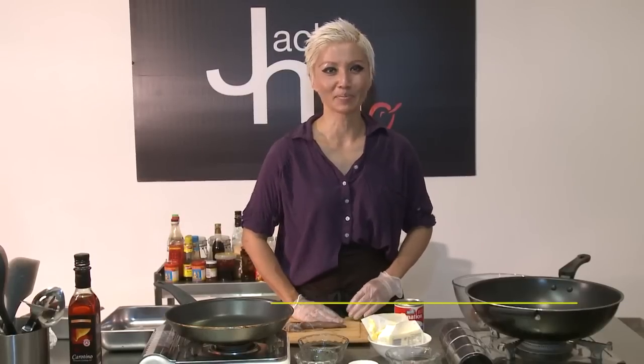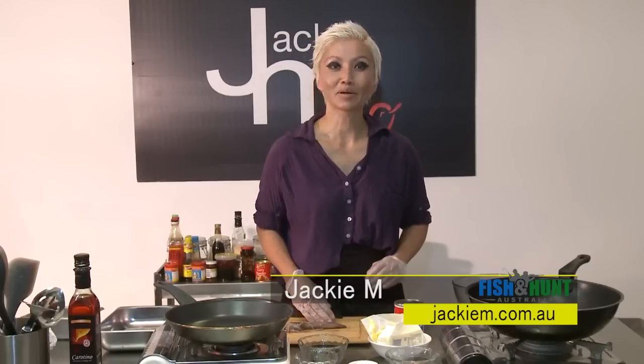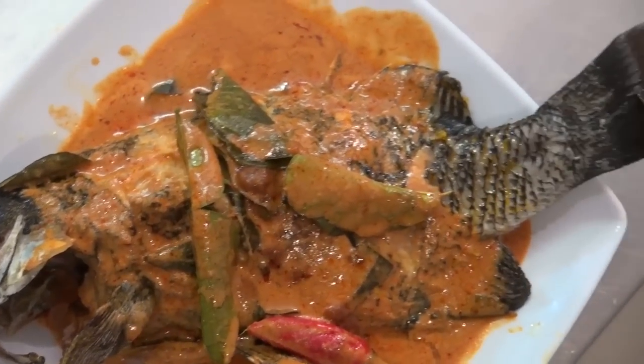Hi, I'm Jackie M and I'm a Malaysian cook based here in Sydney, Australia. Now last time I was on the show, they very kindly dropped off some black fish and with that I pan fried it and made some curry sauce to go with it.